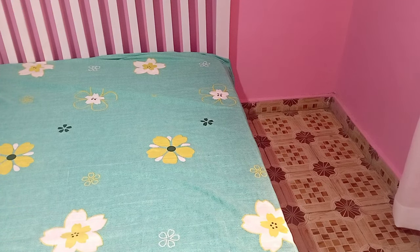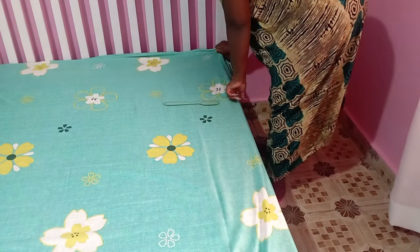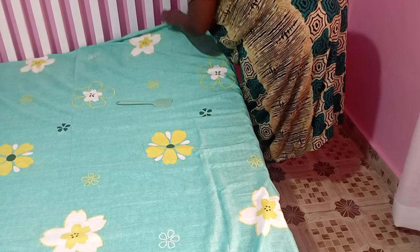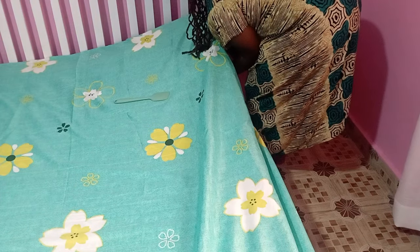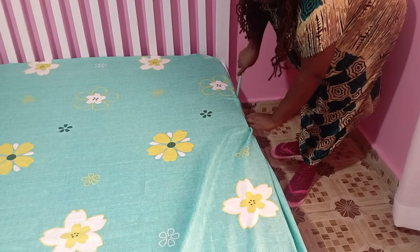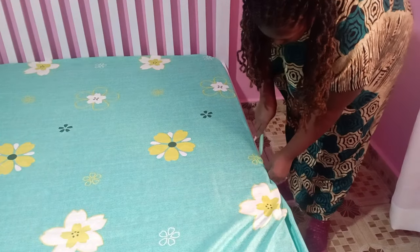Quick tip for my ladies with long nails: you can take a mwiko — in this case I'm using a silicone spoon — and use the back of the mwiko to help you make your bed. This is a trick I saw on TikTok and it comes in really handy. So if you have long nails, just use a mwiko and it will help you put in all those edges. You don't have to struggle, and you can have a made bed and keep your nails totally fine.